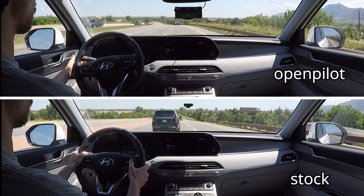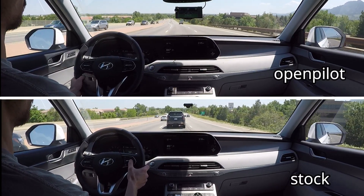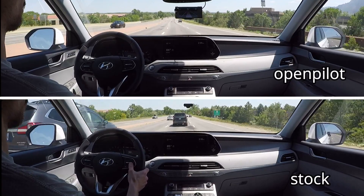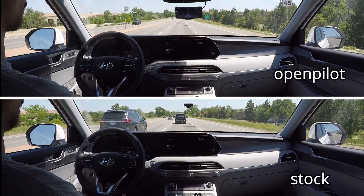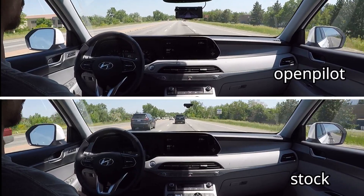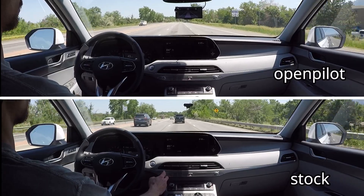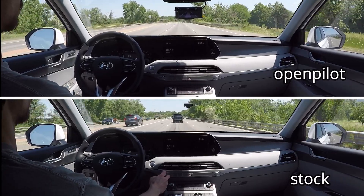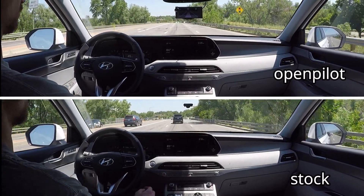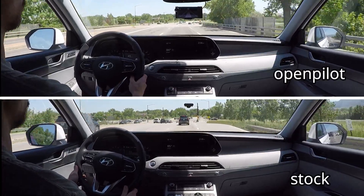Here we are in a city driving situation with a 45 mile per hour speed limit. There are three lanes in this part, which eventually goes down to two lanes, with a fair amount of traffic in the stock video — not so much for OpenPilot, at least at this point. You can see both systems are handling the situation well, just driving straight along.